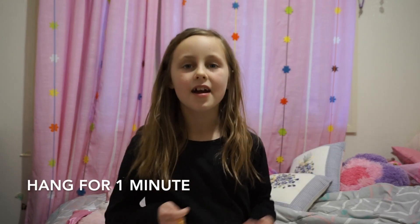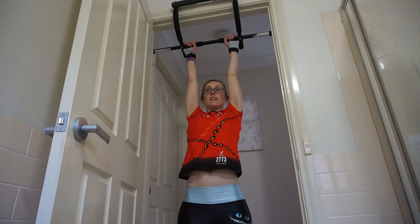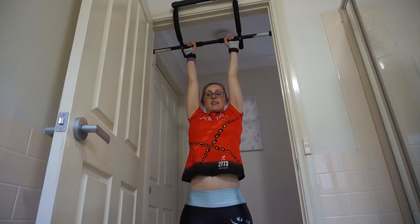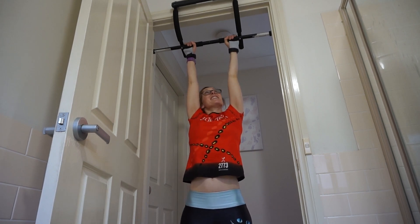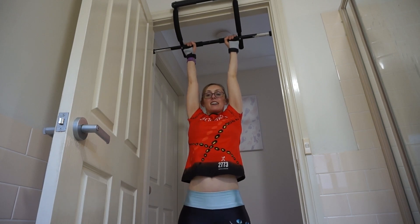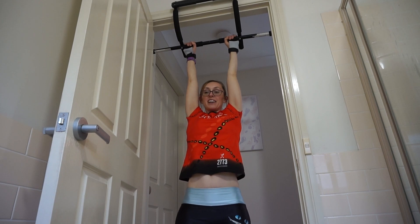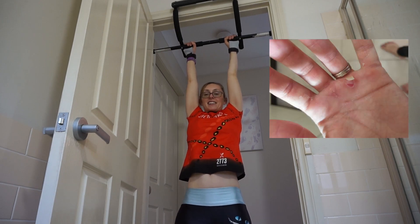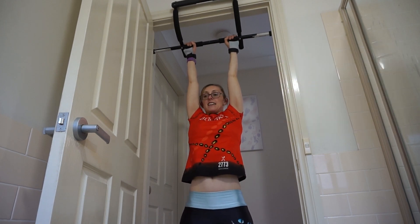Next we have hang for one minute. It is quite boring hanging for one minute. You're probably wondering what I'm wearing on my hands — those are grips I got for like $3 off Wish or eBay a while ago, because my calluses kept ripping off my hand and it really hurt, and I didn't want that to happen again.